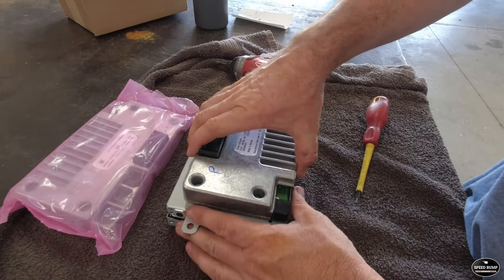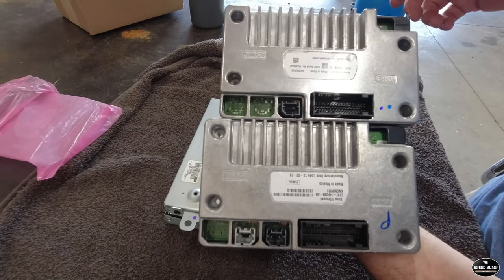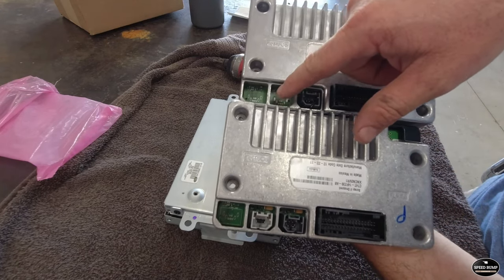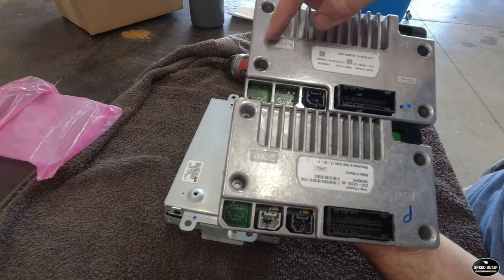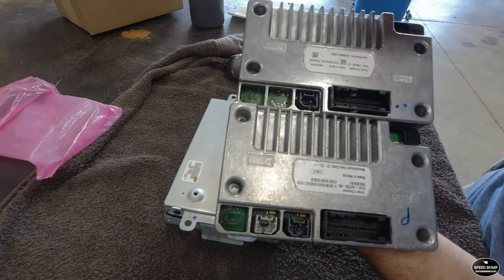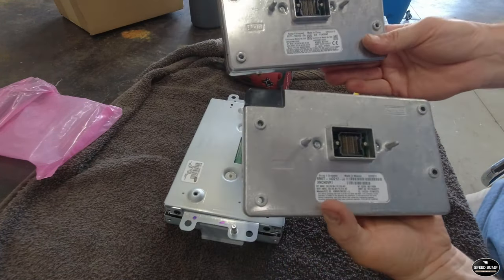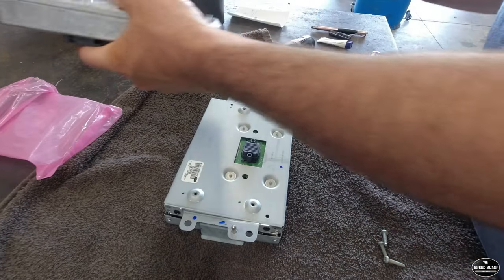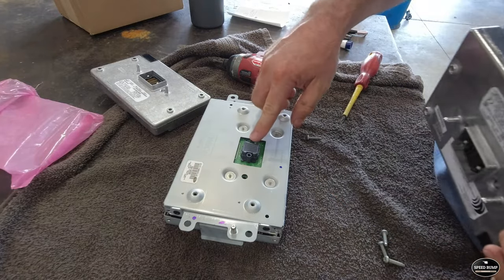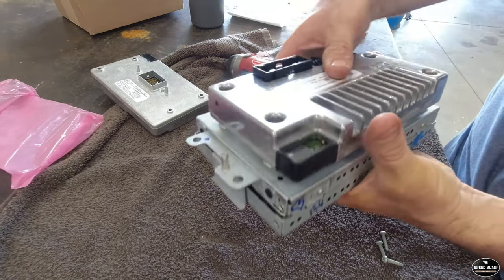I laid a towel down to prevent scratching the faceplate on the touchscreen. Quick comparison between the two — they look pretty much identical. The original has a plug that was not utilized; the new one does not have that plug. Other than that, both say Ford Motor Company on them. The new one says made in China; the original Ford equipment says made in Mexico. Both say scrap if dropped. The part numbers are different, so hopefully that doesn't cause any issues. I just noticed it has two guide pins to help line you up, going into the receiver holes — and hear that snap? It locked right into place. We'll replace our screws.